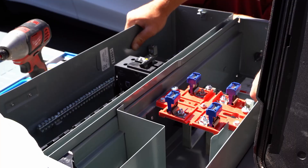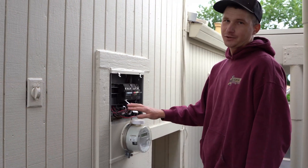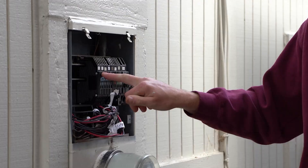I'm just prepping the panel, taking all the wires, getting it ready for us to get disconnected and install. Once it powers off we're free to get to work. I'm just labeling the existing circuits so when we put the new panel in we know what wires go where in the house.